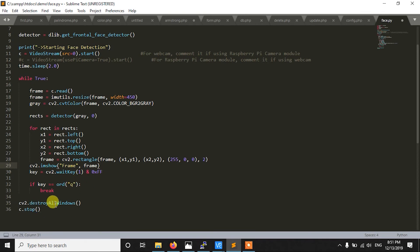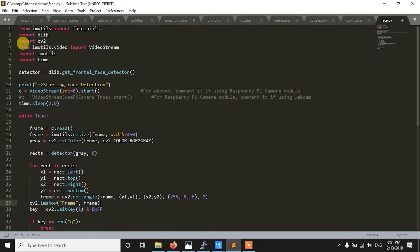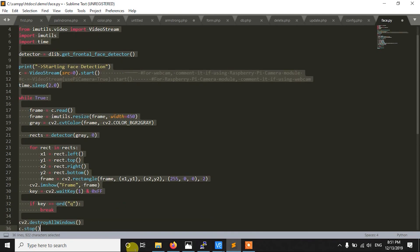After pressing Q it will also destroy the windows and stop the program. So this is how we detect faces from the video stream.